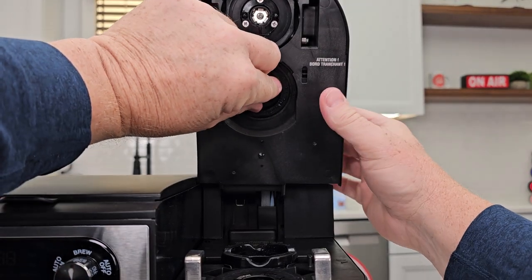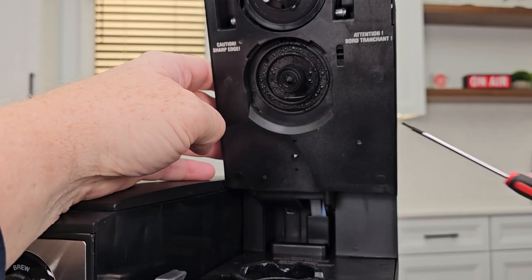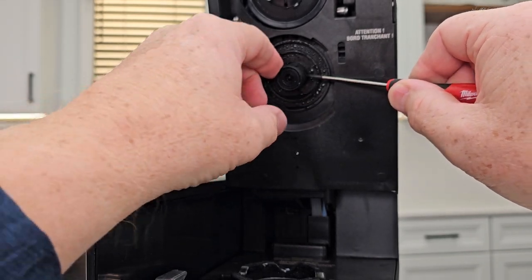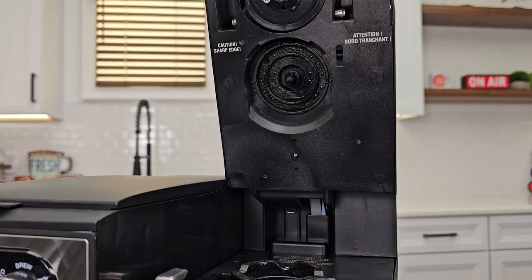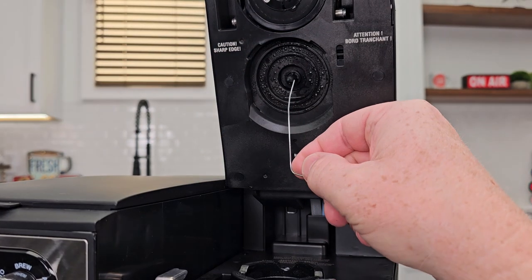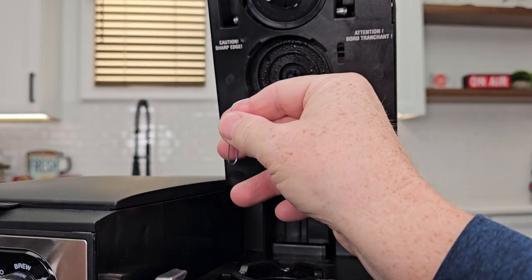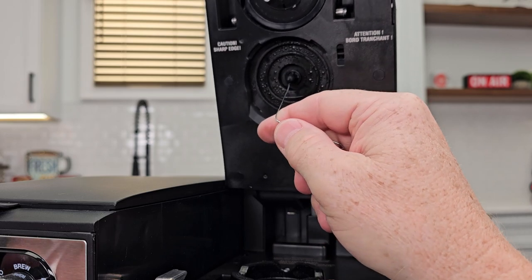Now the K-cup — you don't have to, but you can remove this rubber piece. Just gently pull it out; this rubber piece will come out and the needle's right there. Take your paper clip — the opening's on the back side. You're going to stick it in, rotate the paper clip, and kind of go in a bunch. Don't force it though, you could damage it inside there.